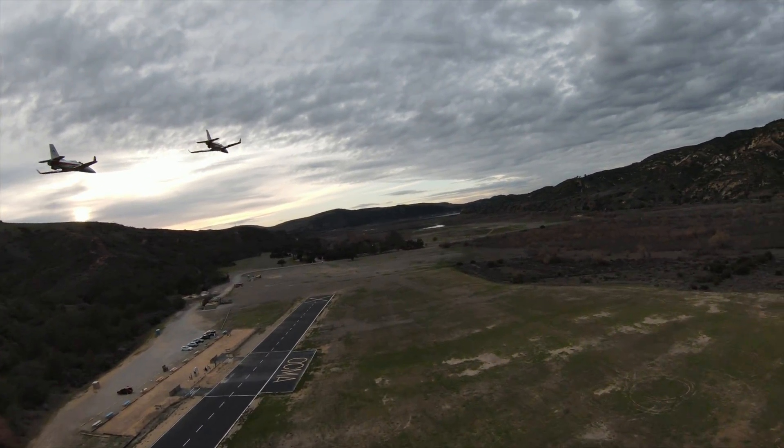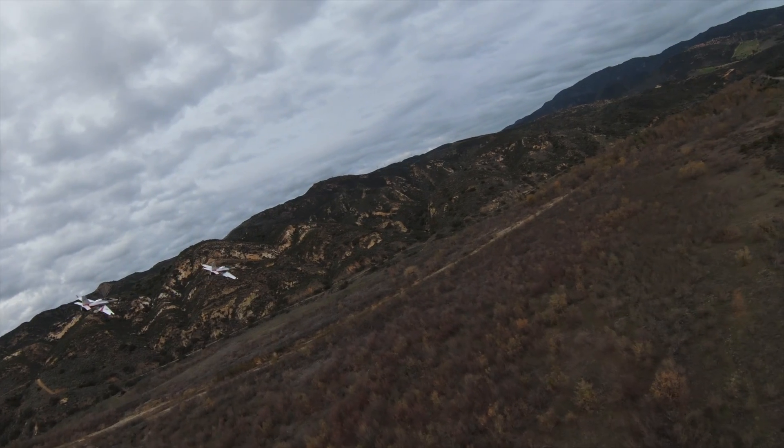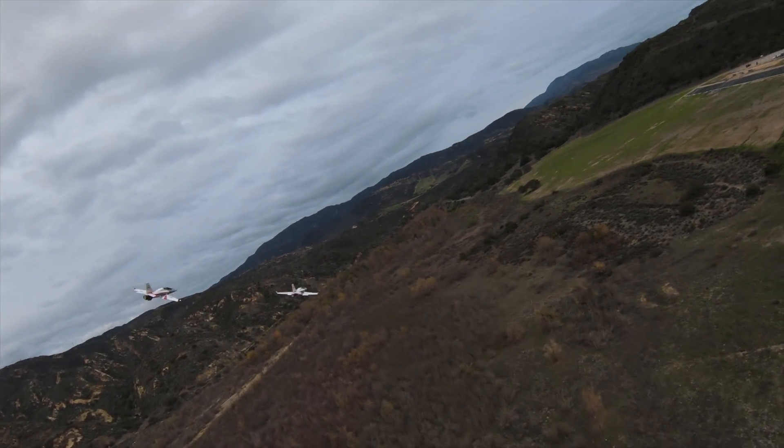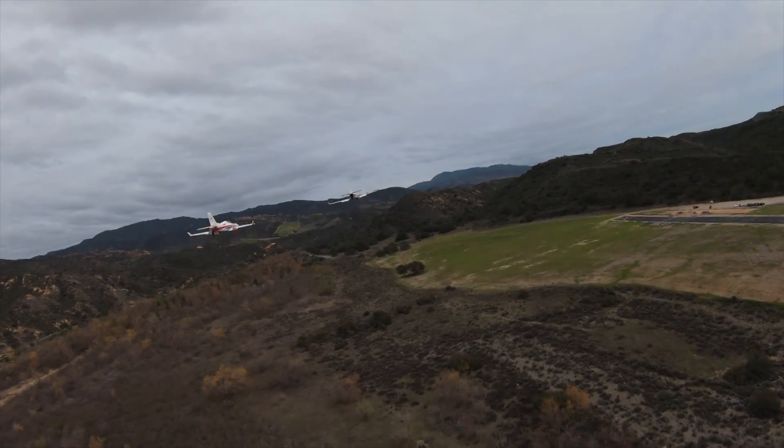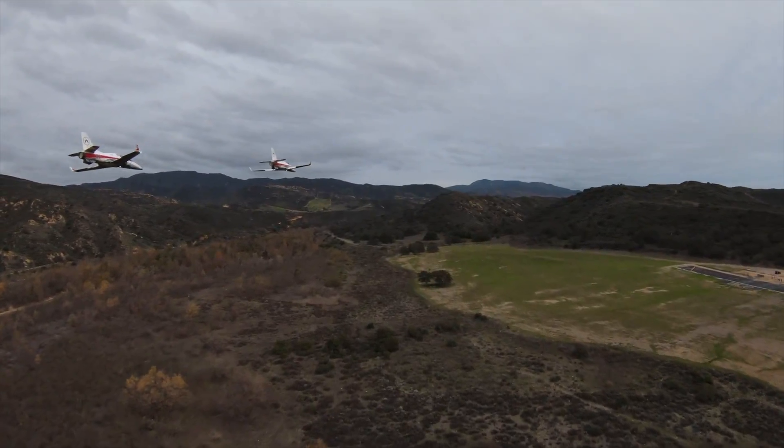Hello everyone. Today we would like to show you one of our prototypes. Flying high-performance models in FPV can be challenging. Landings especially require skill, experience, and a long runway.